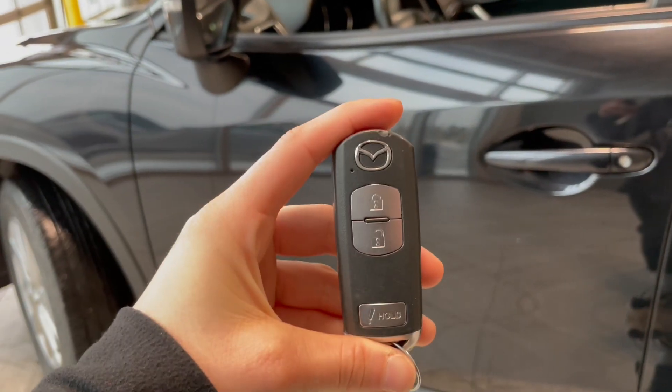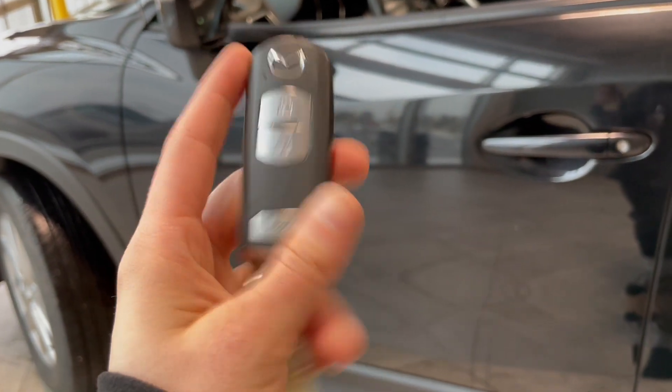Up next is the key fob with the lock and unlock button. You also do get the panic button there as well.